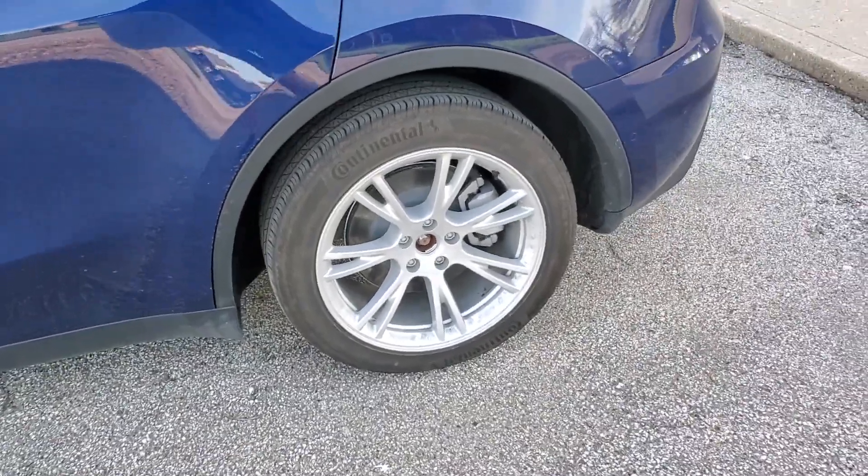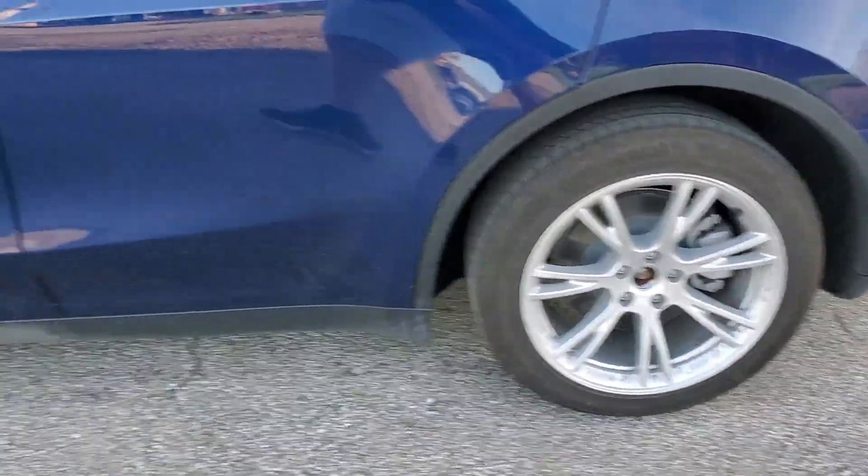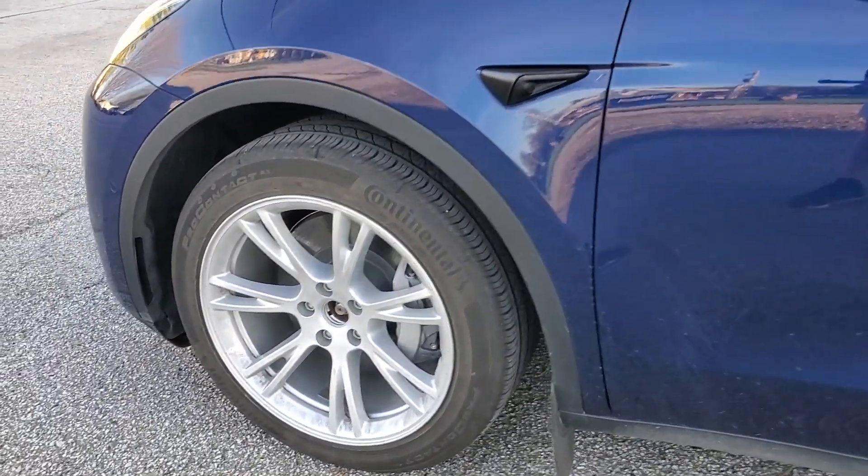I'm going to see what the efficiency is going out and coming back without the aero covers on, and then we'll do the exact same thing — pop the aero covers on and see if there's a noticeable difference. Speed-wise, I'm going to run 75 miles an hour, which is a pretty typical speed for this interstate.